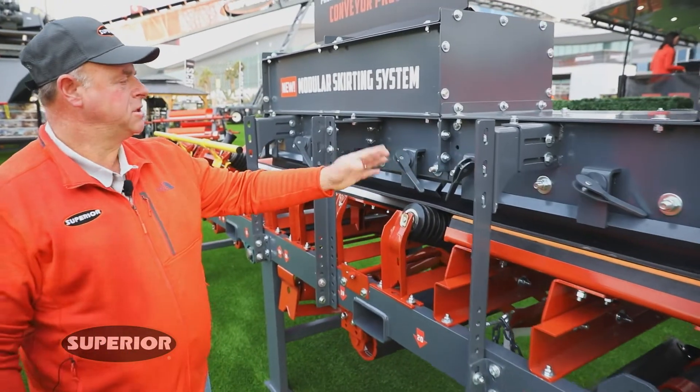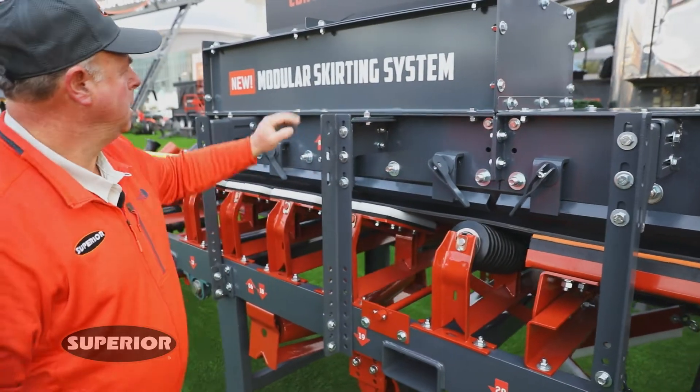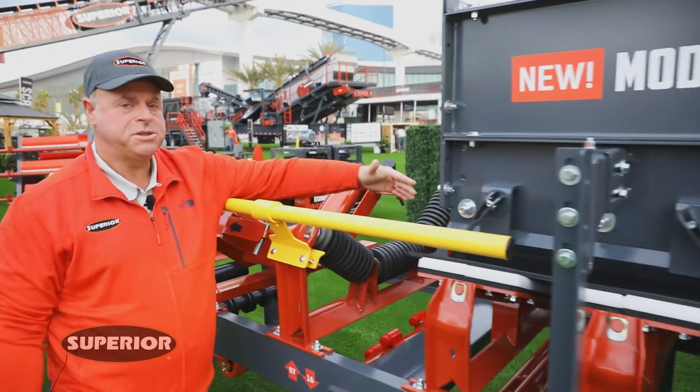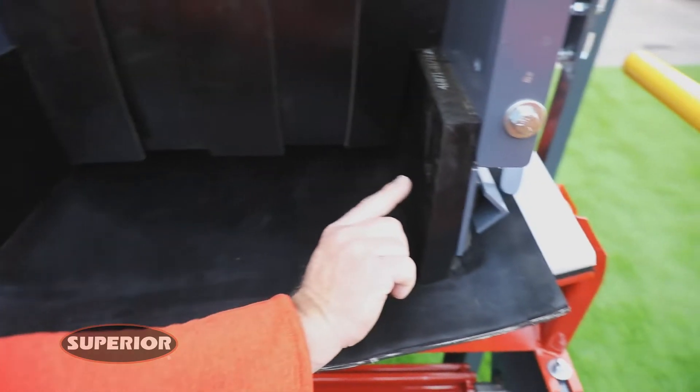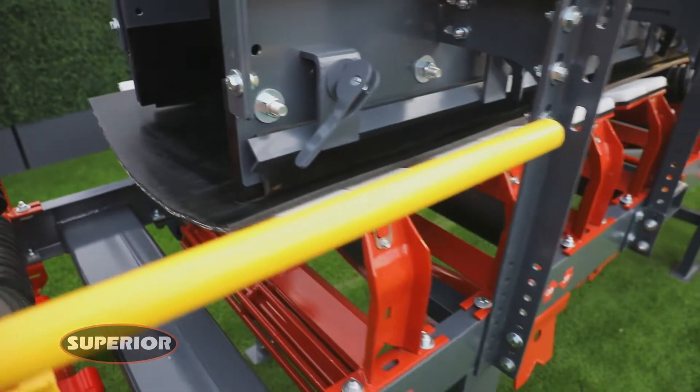Moving down through the skirt system beyond the skirt boards, the dust covers, and the clamps — on the inside we're offering different options for liners: AR steel liners or canoe type liners. Both available, both ready to go, whatever you prefer in your system.